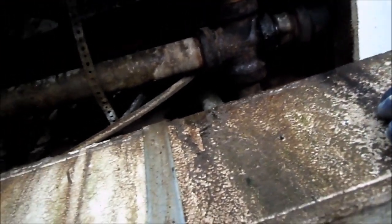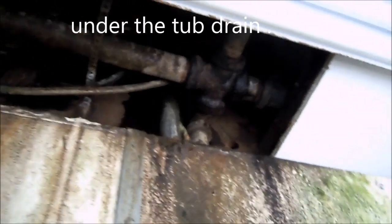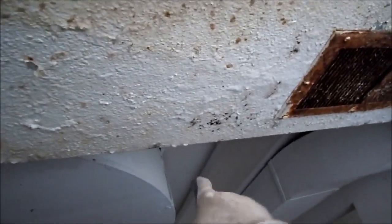Kind of hard to tell where that thing's leaking, but you can see it's been leaking for a long time. I would imagine this is directly under the shower. You can see we still have the drips here.